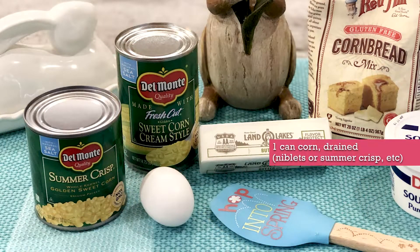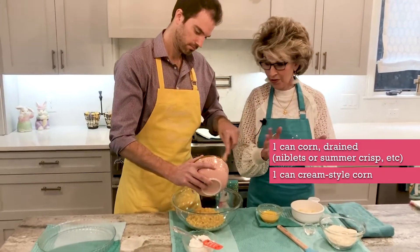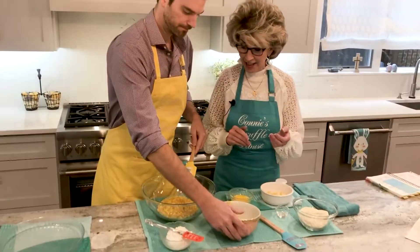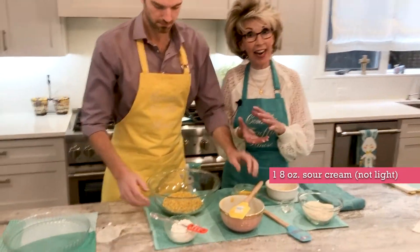John, go ahead and start pouring in the corn. This is just two cans of corn — one is niblets or sweet corn, and the other one is a can of cream-style corn. If you want to use fresh or frozen corn kernels, that's good too.